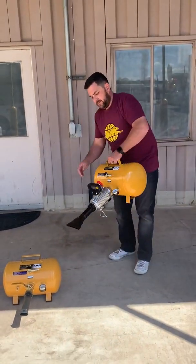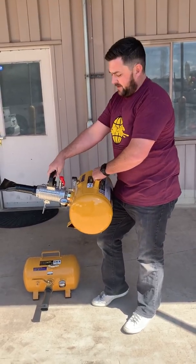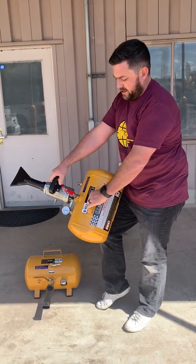Now here on this tank, we have our Jetpack attachment. You've got your easy grip handle on the front, you've got your safety switch right here, and then you've got your push-button discharge right there.